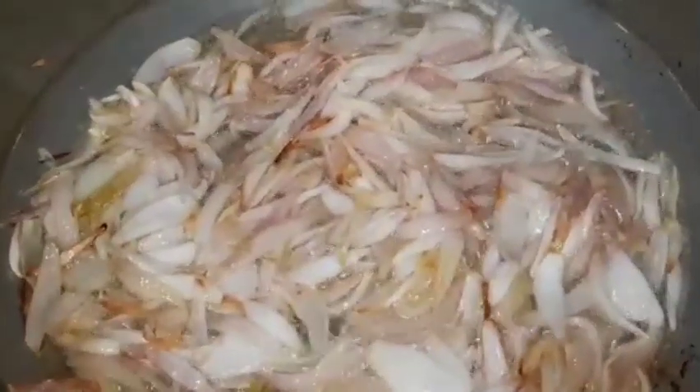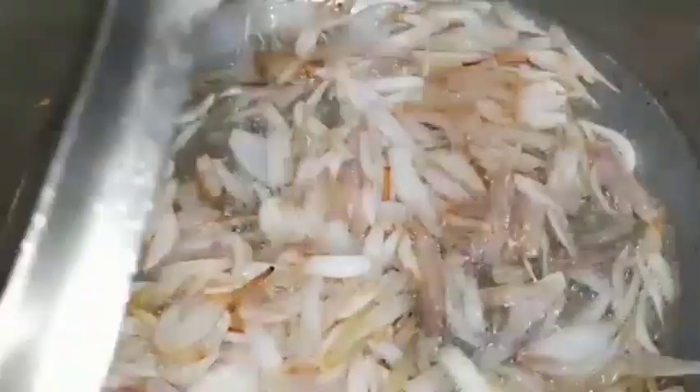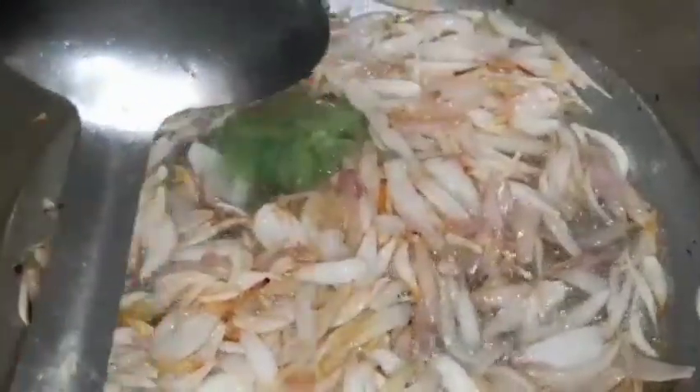We are going to make our own pasta. We will make our pasta because the pasta is made of pasta.